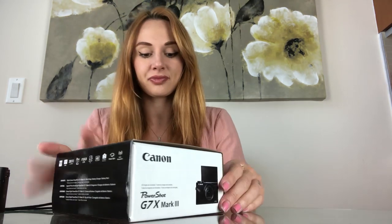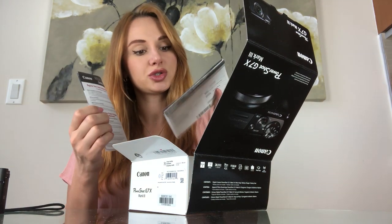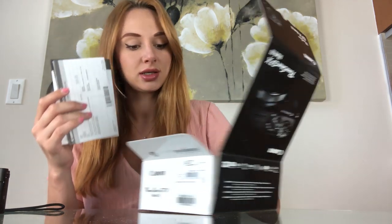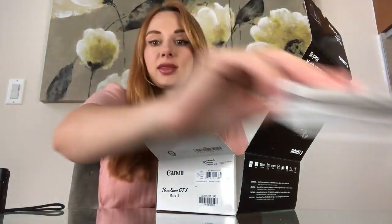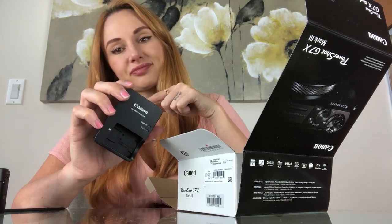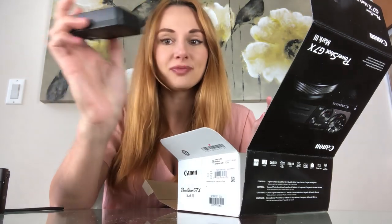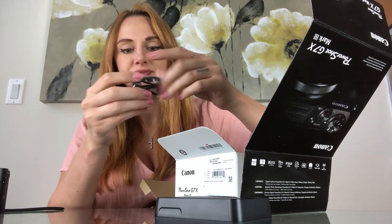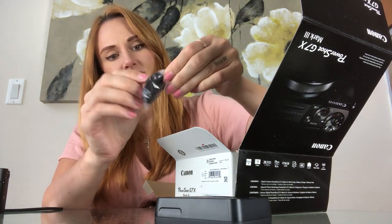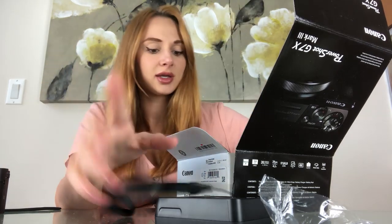Here's the new camera — let me open it up. It comes with a registration card, a limited warranty, and an instruction manual. Then there's a battery and a battery charger, which I actually like better than my other cameras because it tells you when it's fully charged. My old one I'd just leave it plugged in forever hoping it was done. It also comes with a loop strap so you can hold onto the camera and not drop it.